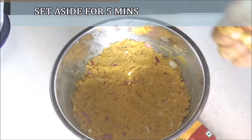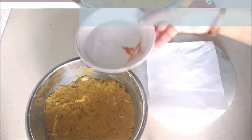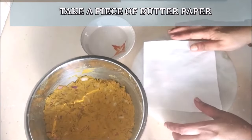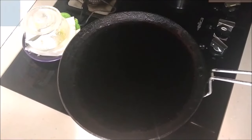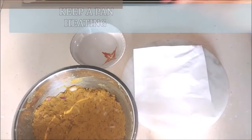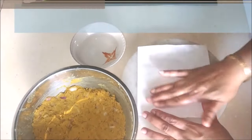Now I'm going to be making the thalipeeth. I have some water and I've taken butter paper — I like to use butter paper, it works really well. Here I have my iron pan heating. I dip my fingertips in the water a little and just apply it on the paper.